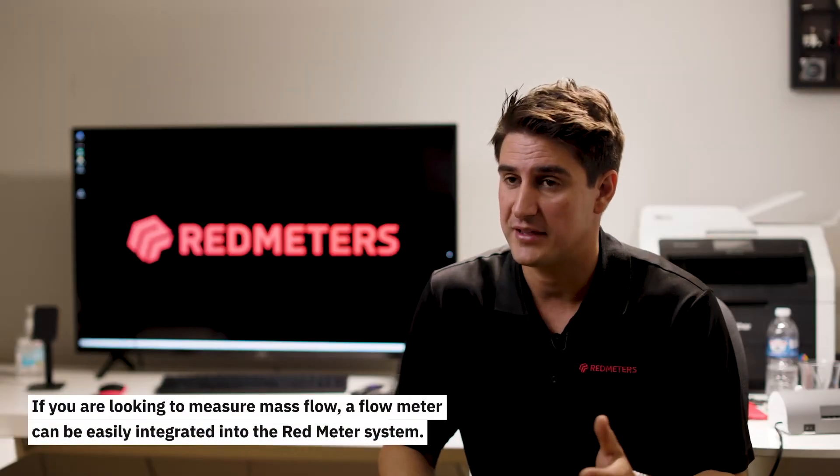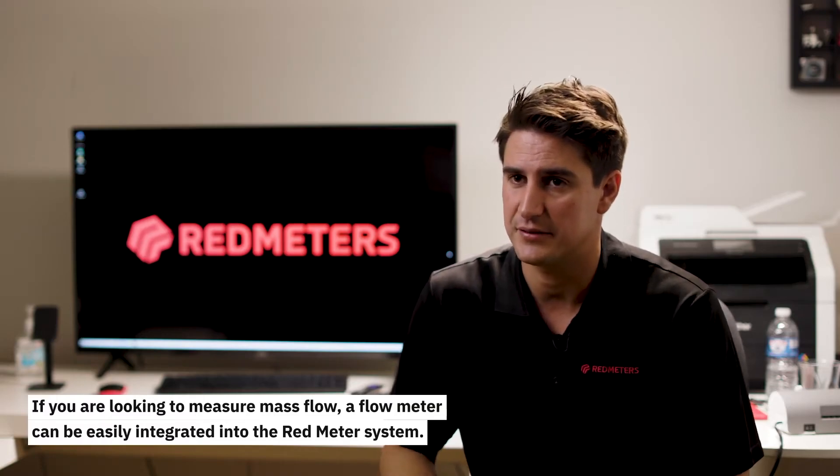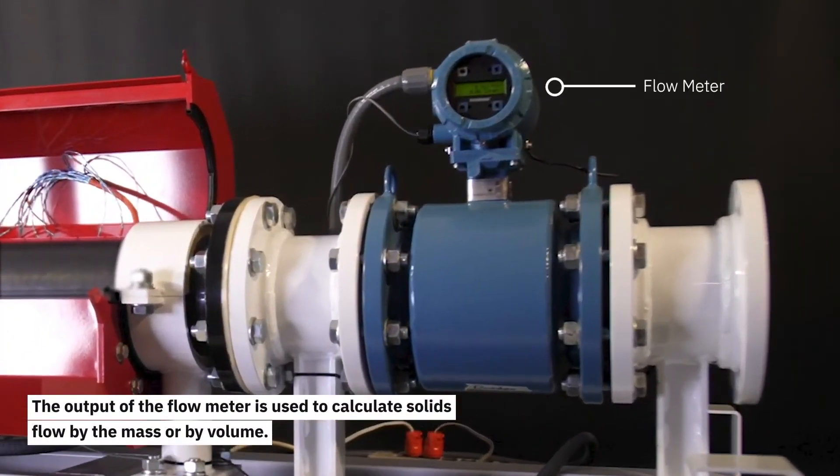If you're looking to measure mass flow, a flow meter can be easily integrated into the Redmeter system. The output of the flow meter is used to calculate solids flow by the mass or by volume.